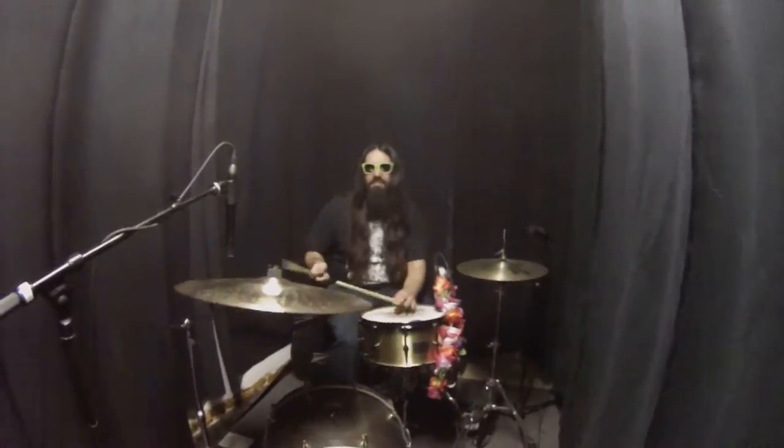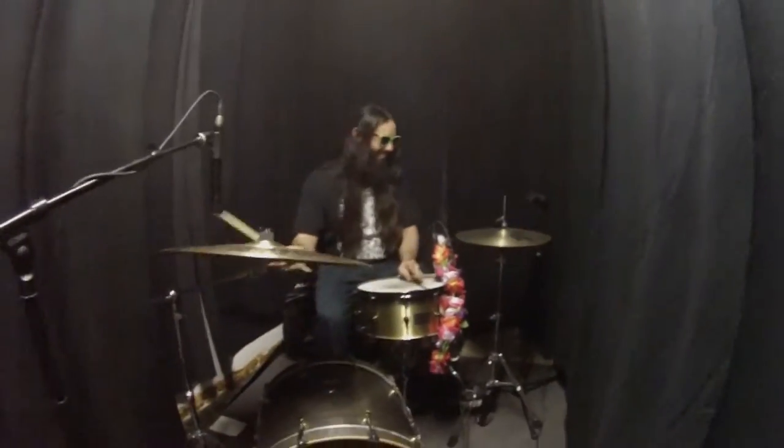So we got Justin in the ISO booth now, and we're just doing a drum check basically — seeing what the levels are and stuff like that. I got him doing the beat for the song. He's going down.